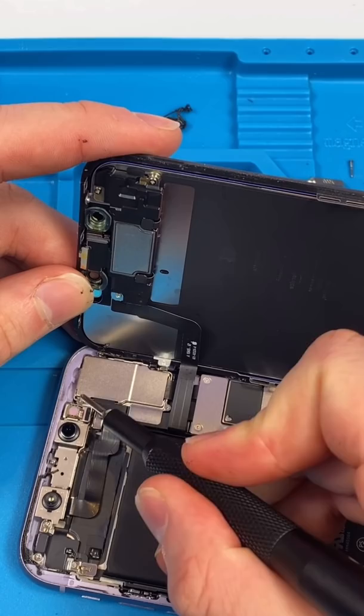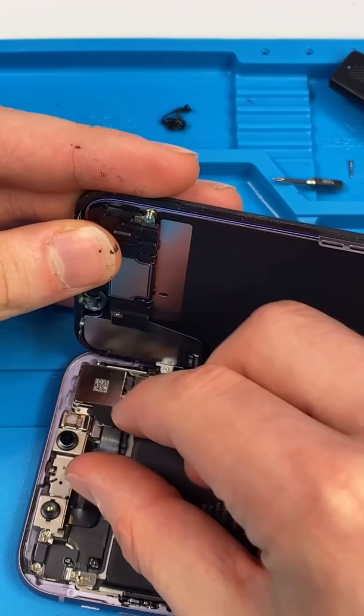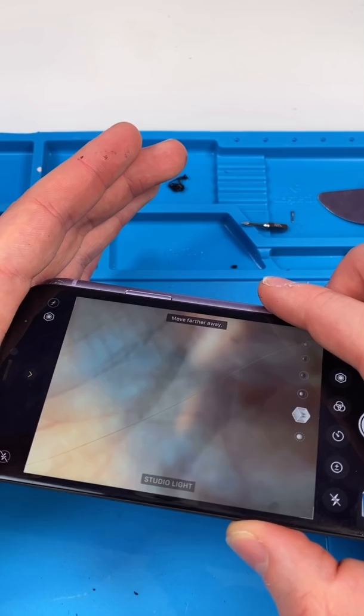The camera's located over here and we have two screws we need to get rid of. Unscrew. Remove. Now we're going to pry up on the camera and lift it up.